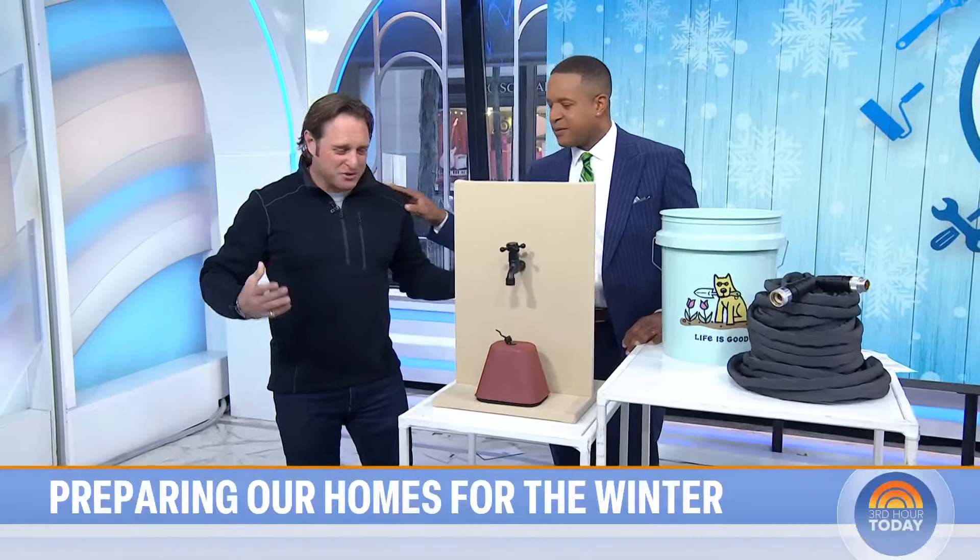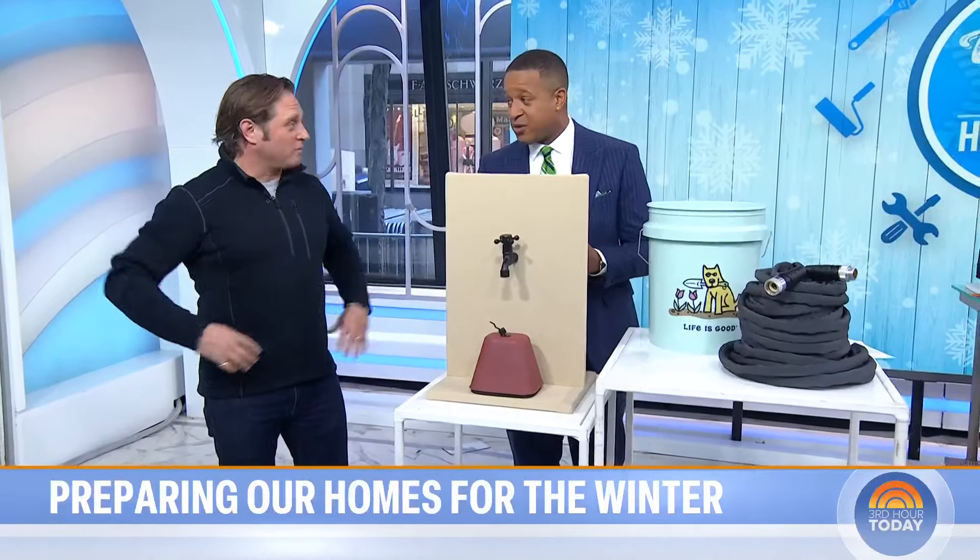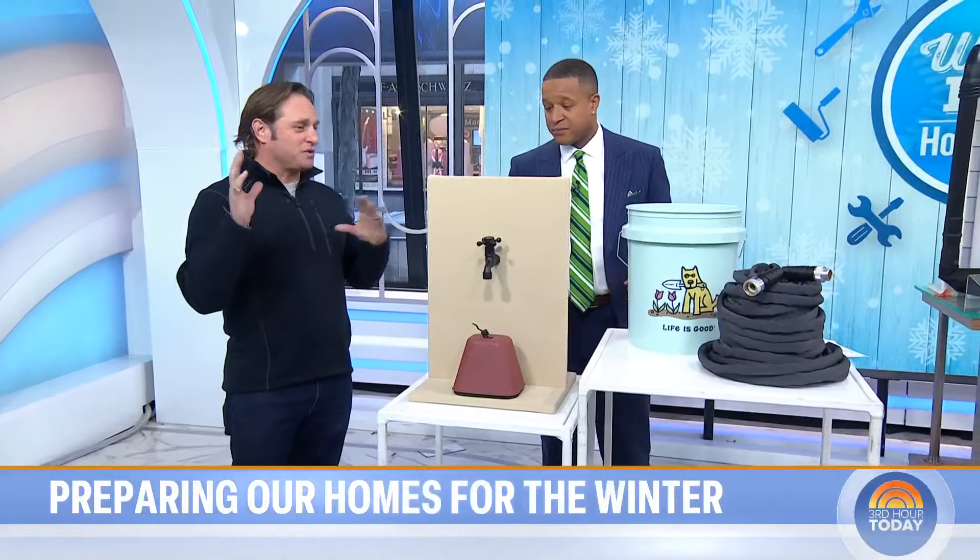Always good to have you back. Always good to be here, thanks for having me. So let's start — I was just telling you this happened to me last year: I had a pipe burst. It happens to a lot of people, and it's an easy fix. People just don't think about it.